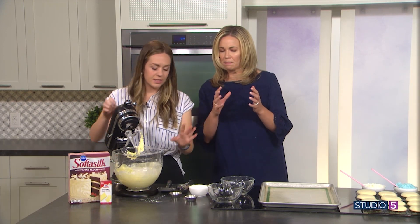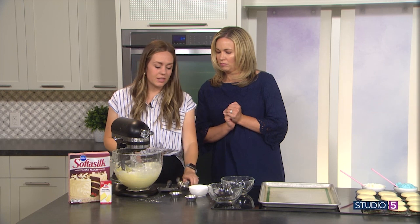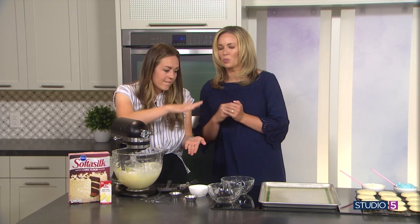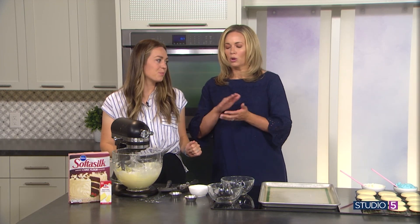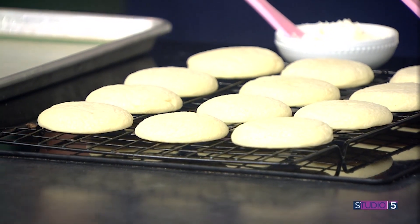Mix that together and then it's simple shaping: just scoop it with a cookie scoop, roll it into a ball, give it a little smash, and toss them in the oven to bake.